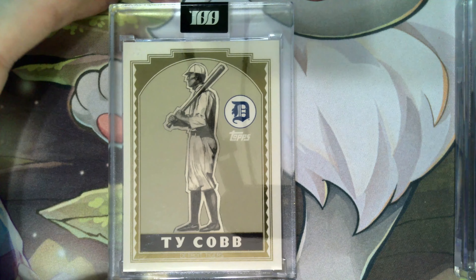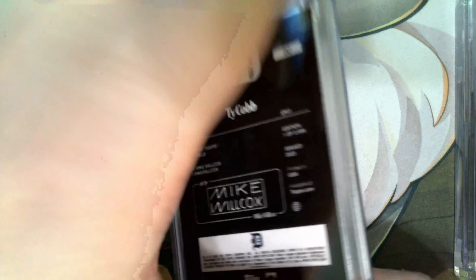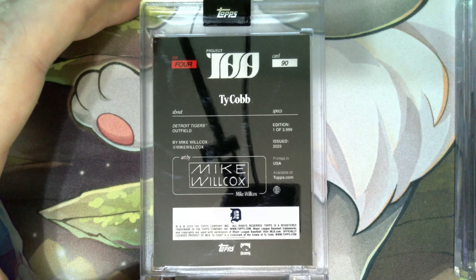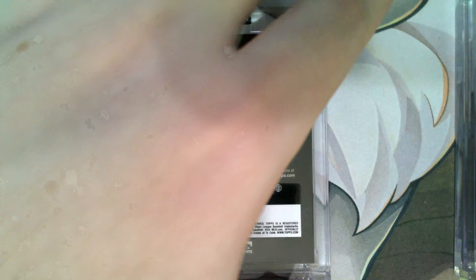Ty Cobb — just looks clean. You can see it says Detroit Tigers on the bottom. This one was made by Mike Wilcox.